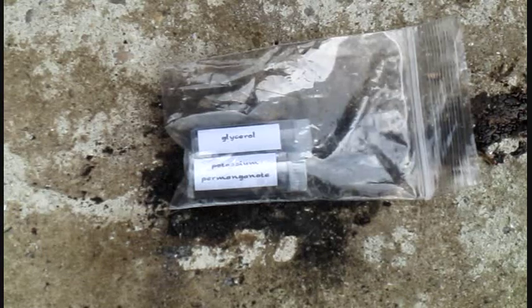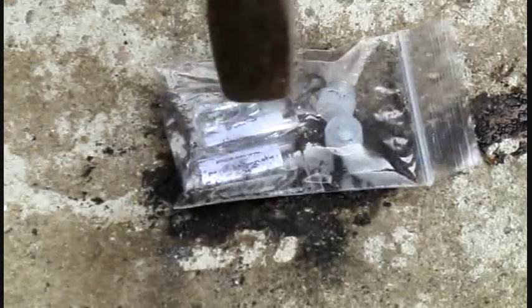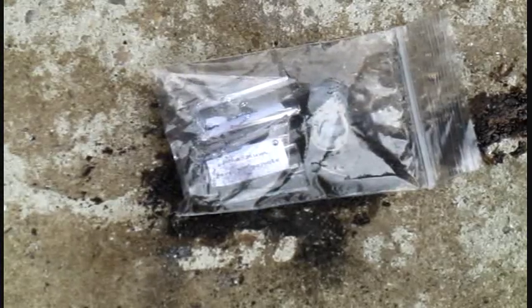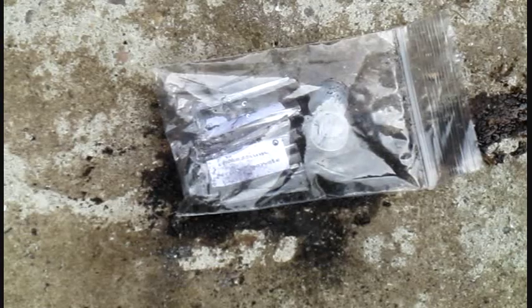And just one final close-up of the smaller triple pack tubes. I really love this stuff.